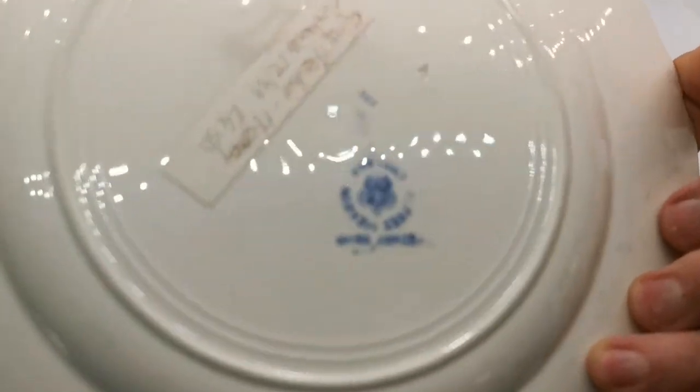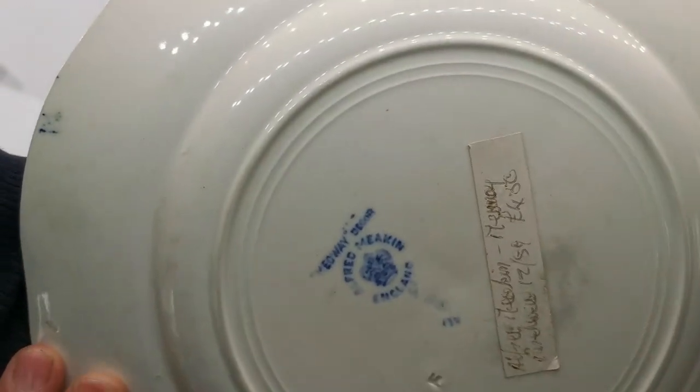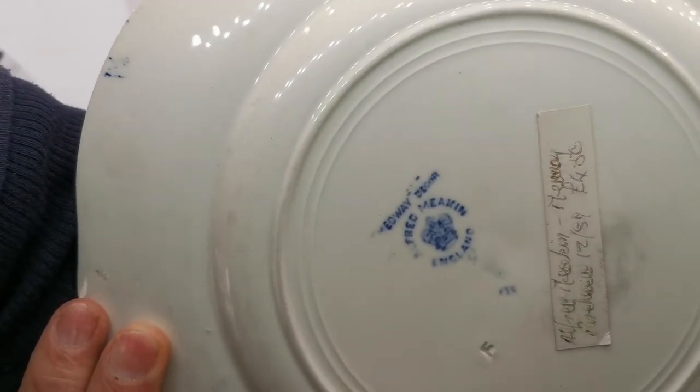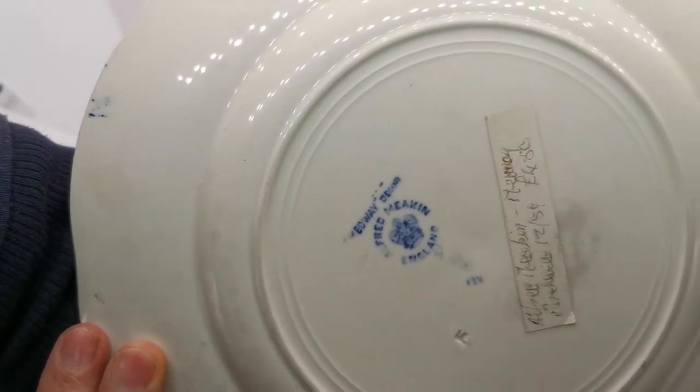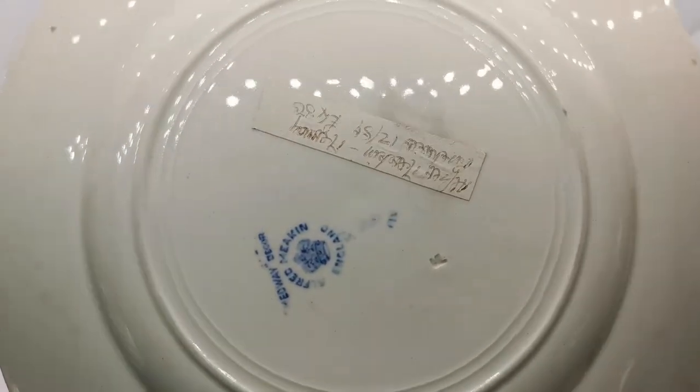If I just transfer the plate over, you can see the Alfred Meakin crown china marks with the Medway decoration stamps and some factory impress marks.